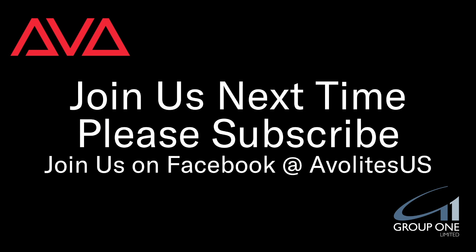So that's been a quick look at saving and loading shows in Titan. I hope you learned something. Join us on Facebook at AvaletsUS. Next time, please subscribe. Thanks.